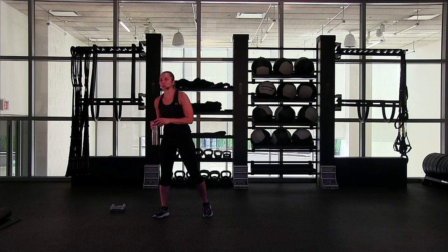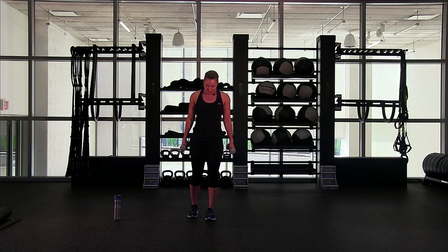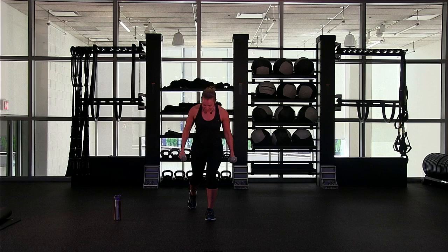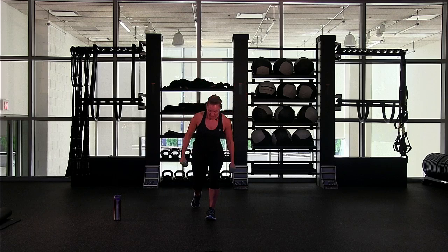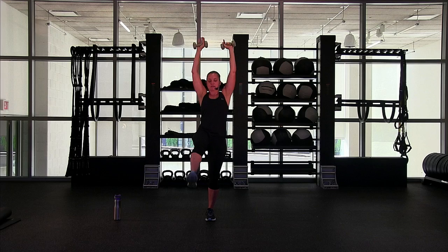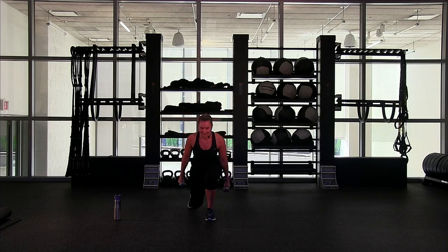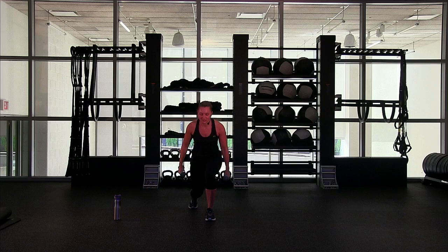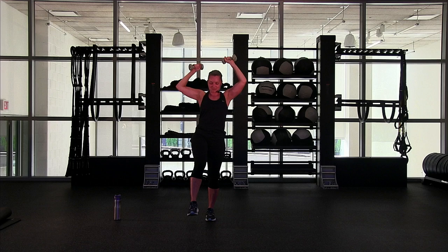Grab a drink if you need it — I need it, it's a little warm in here. We're going to repeat that now, a little different this round. I want you to take those weights again. We're going to step backwards instead of forwards — step back and lift, okay? There's four, five... we're going to go to 12. Eight, nine, ten, eleven, twelve. Can you keep it here? Balance. Four more — hold it, for four, three, two, and one.